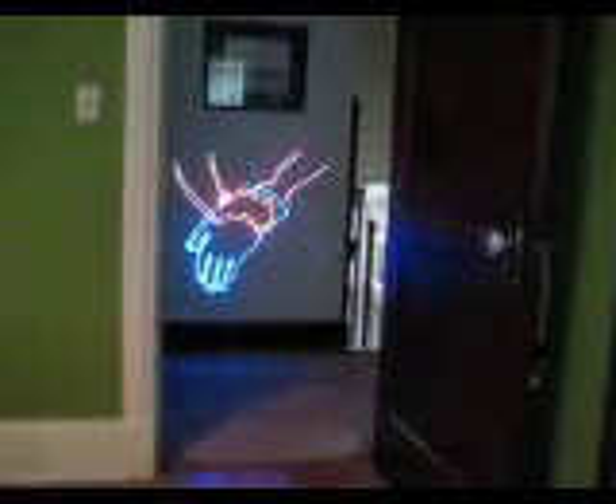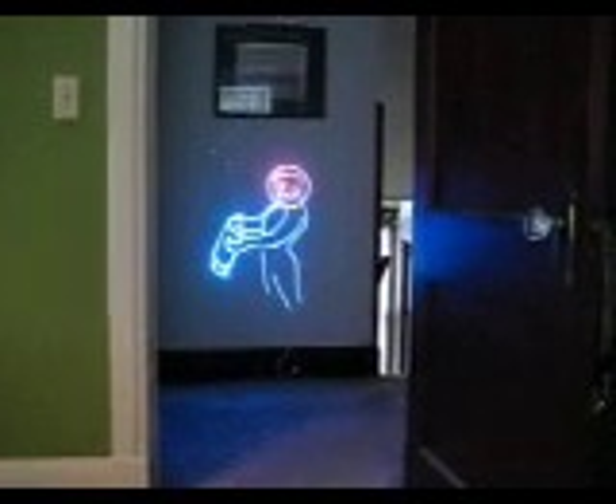We'll fire it up. Still got to balance some of the color speed and stuff, but as you can tell, it's got an abundance of blue, which is nice.